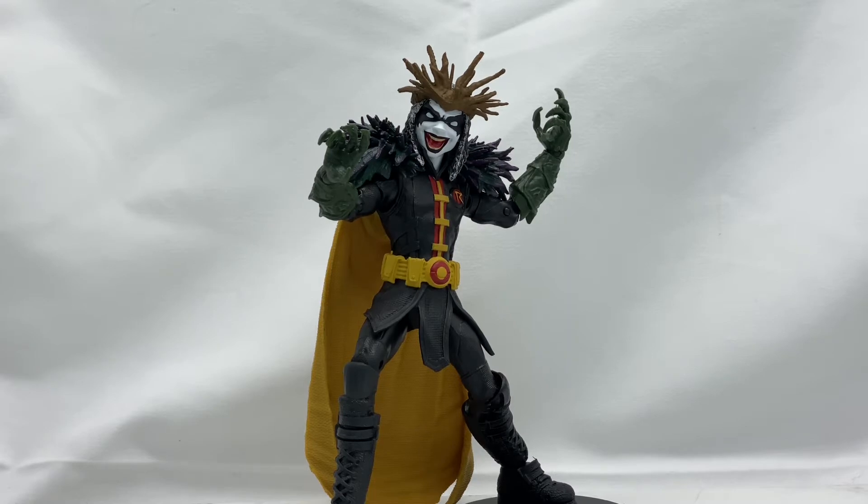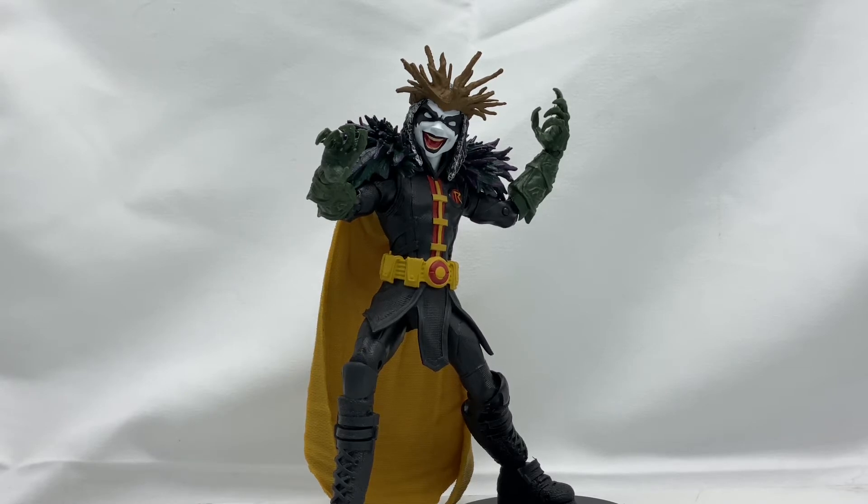As always, the information on this channel is intended for adult collectors and not children. I am your host Jesse the Bat Magic Girl, aka the Buff Collector. Once again, it is day two of Dark Knights Death Metal slash DC week, and today I have the Robin King from the Dark Father Build-A-Figure wave. This guy is so cool — I have to admit I had no idea who he was.